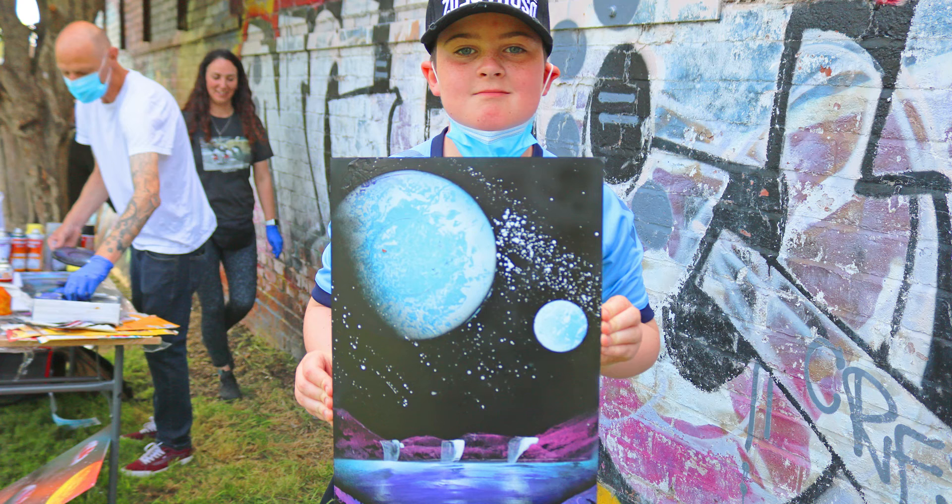Hi, I'm Harvey and today I made a really good piece of art. It's like two moons and a waterfall at the bottom with a bit of blue and a bit of purple and probably a bit of pink. I really loved making it and it came out really good.